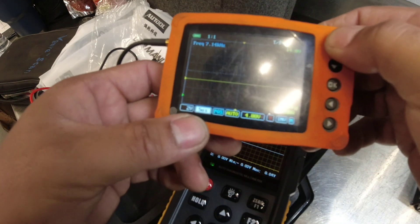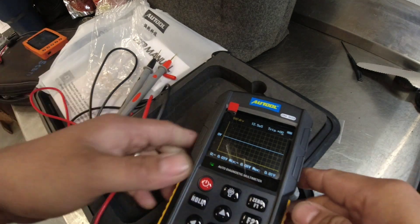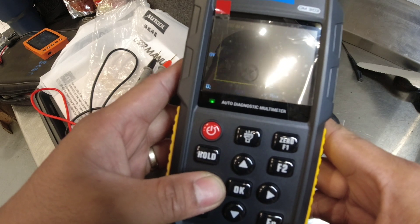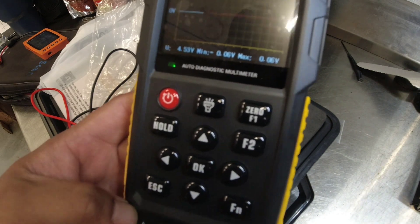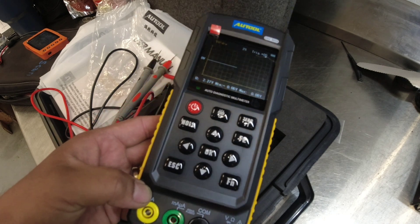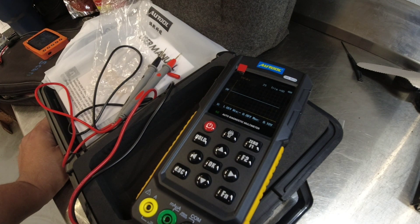On our use-scope here, this guy can go up to one microsecond, and this one can go up until 10 seconds per division. On our new tool here, I can go up to two seconds. I'm gonna grab a car and try this to see if we can capture a good waveform, especially on CAN, and for other stuff — like a quick check on a camshaft square wave.